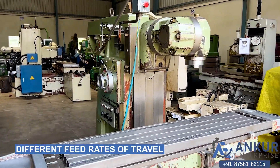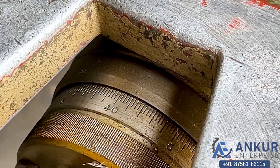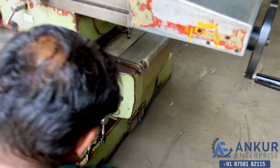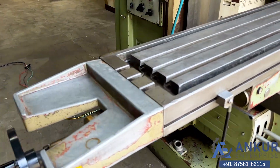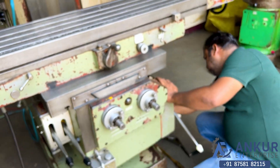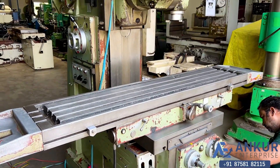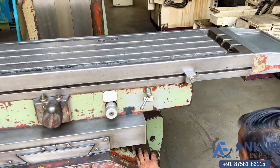You can see the direction of in-feed and feed rates of travel. Currently working at its minimum feed rate. Increasing the feed rate. The feed rate has been increased. Now showing at its maximum feed rate — working at its maximum feed rate.